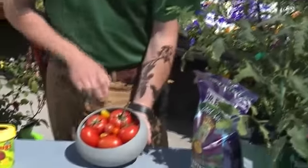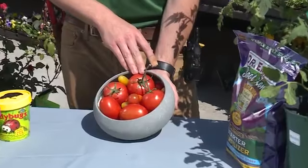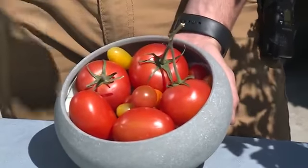We have over 30 varieties of tomato here at Armstrong, including Celebrity, which are these big guys right here. These are good for slicing and putting on sandwiches. They're even good by themselves — a little salt and pepper — and they are delicious.